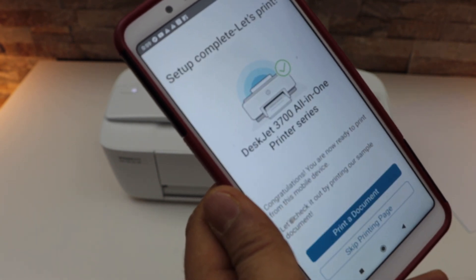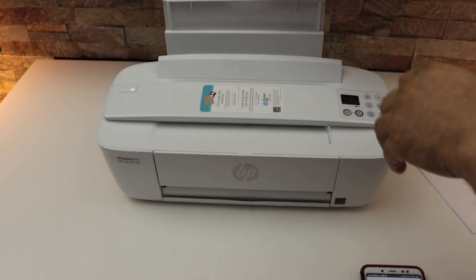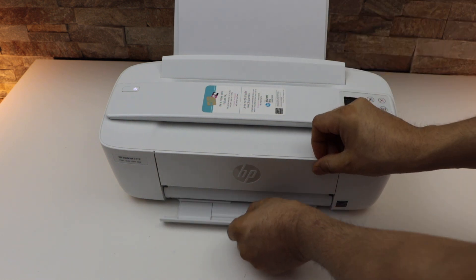Select auto updates for your printer. You can print a sample page — let's do that. Load A4 size sheets in the rear paper tray. The paper output tray is here.